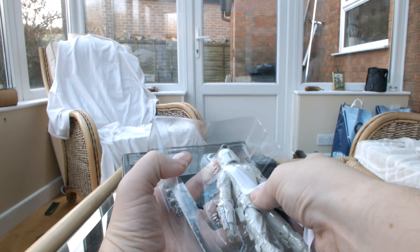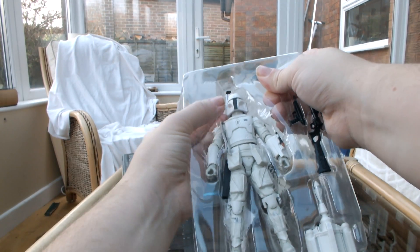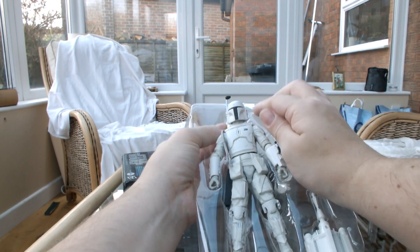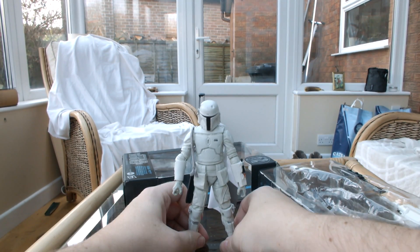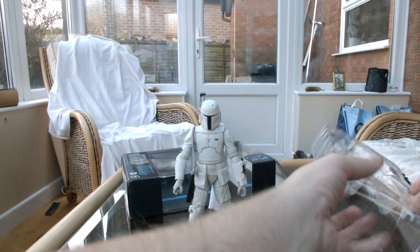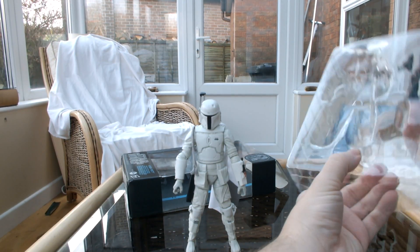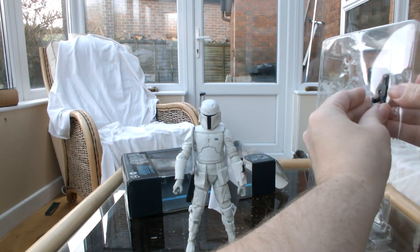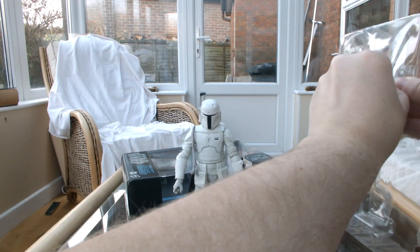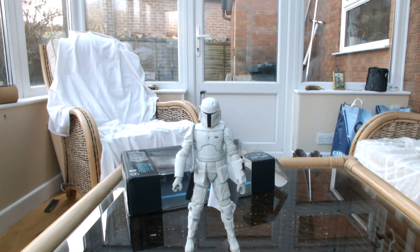This could be a bit tricky but we shall try. Bear with me for a moment. Oh dear, I don't want to crush his antenna. There we go, get him out and set him on the stand. Jetpack. Blaster rifle. And his pistol. I'm just going to put the packaging down to the side.